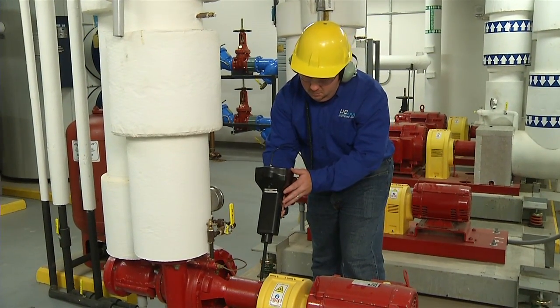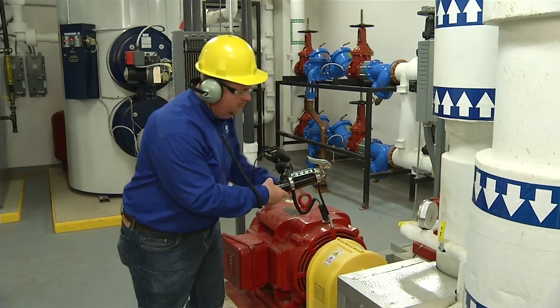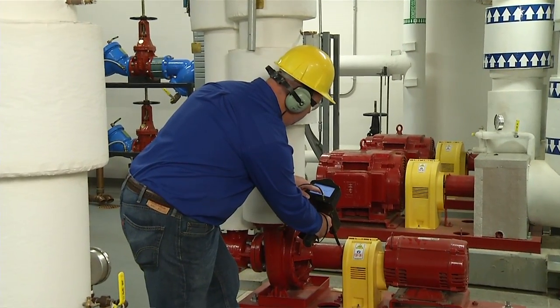Use condition-based lubrication featuring a digital ultraprobe and the ultrasonic grease caddy to prevent premature bearing failure. Here's how: identify bearings in need of lubrication through routine monitoring.